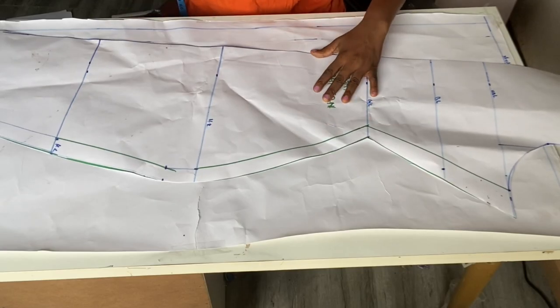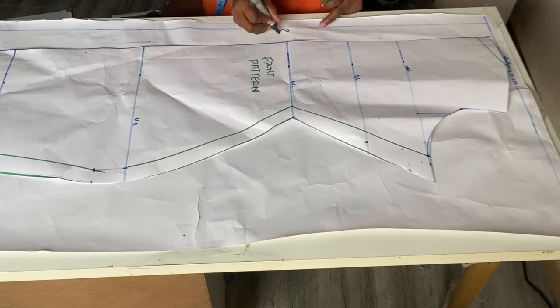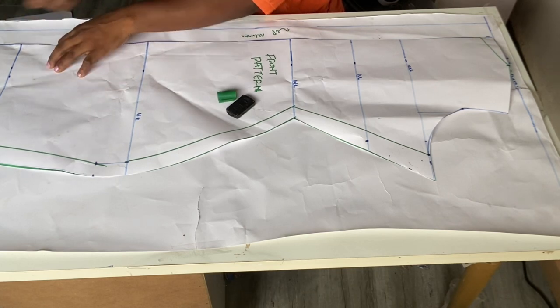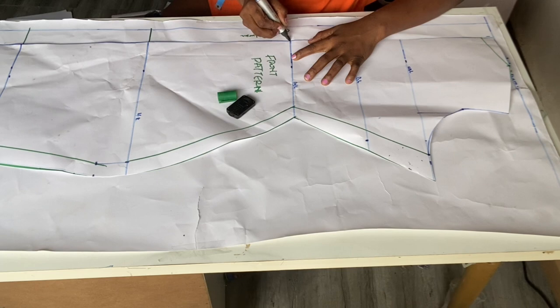The next thing I'll do is place my front pattern starting from the 1.5-inch zip allowance. I'll come to the knee length and mark out a straight line there, then at the full length I'll also mark a straight line, and at the waist length I'll mark a straight line as well.